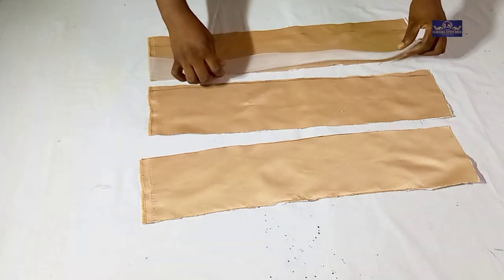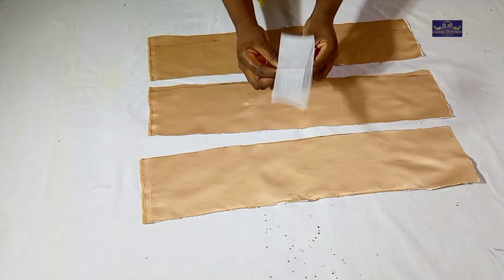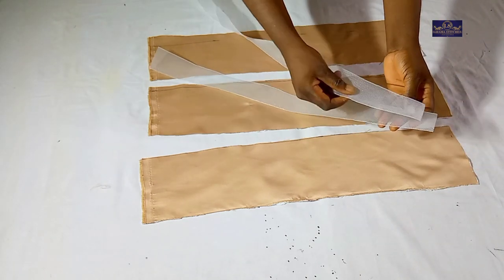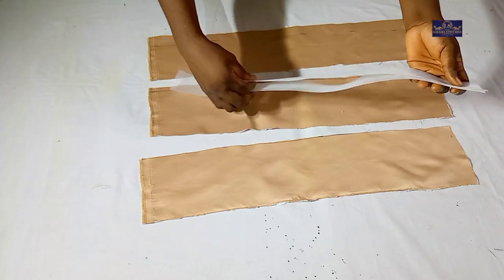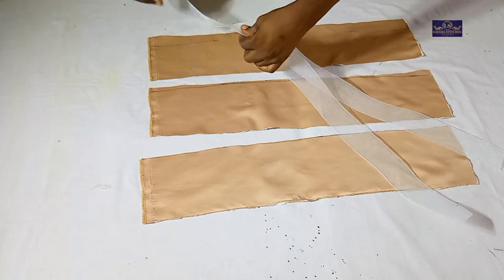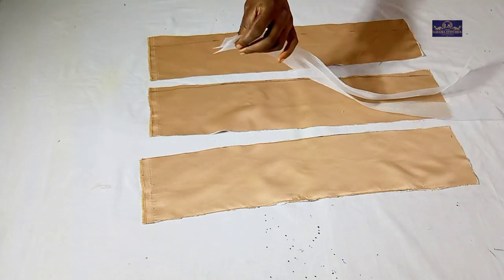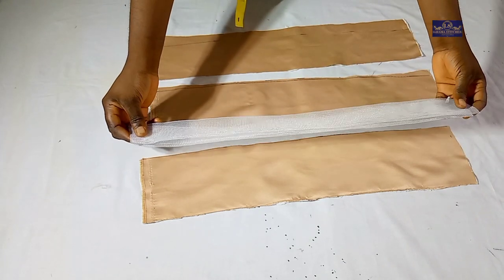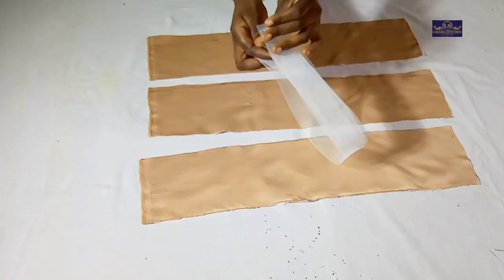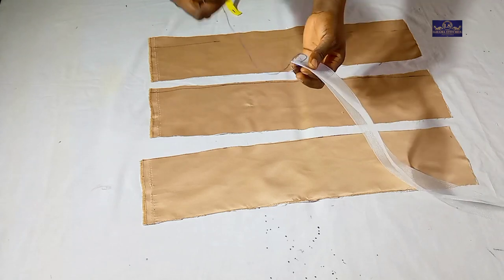The next thing I'm going to do — because I want my crinoline to be firm — this crinoline is somehow soft. If I leave it like this it's going to be dangling. So I'm going to double it. I'll cut the same length again and join it with my needle and thread, or you can also use your sewing machine to join it.